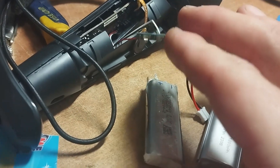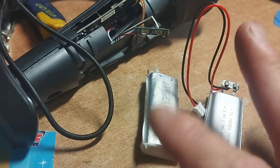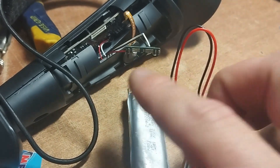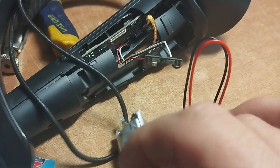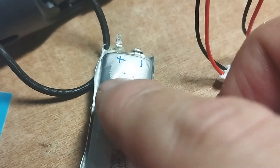This is the Valve Index controller after a lot of work. Once I had the battery outside, I had to take all the paper wrappings off, and eventually I got to the battery and exposed everything. Here I just cut the leads off.